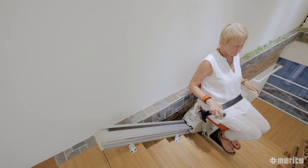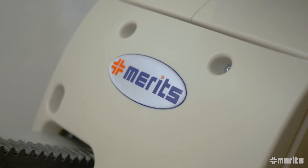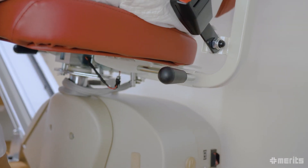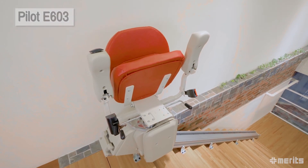Meritz's Pilot E603 comes with all the right functionality needed in a stair lift. This straight track model is a truly great blend of convenience and stability. Its simple to use controls and its well-designed safety features make the Pilot E603 an excellent choice when seeking to improve the mobility for riders with straight staircases.